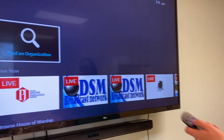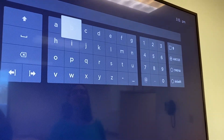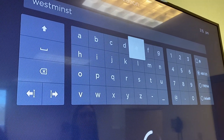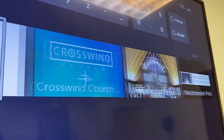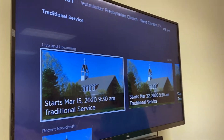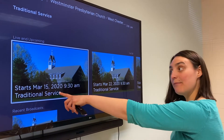We're going to find an organization which is Westminster Presbyterian Church. Type in Westminster and scroll down. You will see our church logo right here. Click on that and you will see all upcoming broadcasts. Click on the one that starts March 15th — that will be Sunday morning's worship.